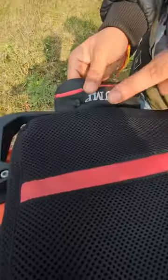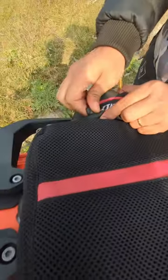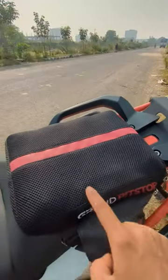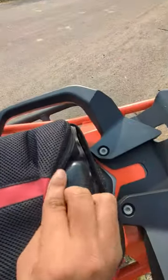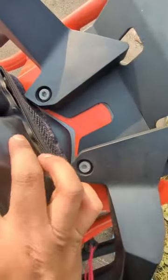If you want to see the pump, you can just push it out. This is the base part; the cover is completely washable. If you want to see the cover, you can use the cover. This is the rain cover, and you can also see the seat cushion.